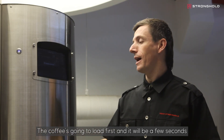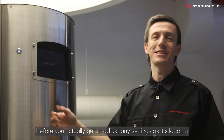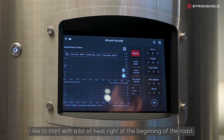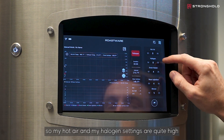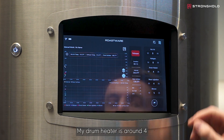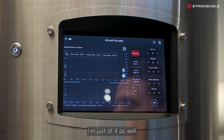The coffee is going to load first and it will be a few seconds before you can adjust any settings as it's loading. Now that it's loaded, I have control over all my settings. I like to start with a lot of heat right at the beginning of the roast, so my hot air and halogen settings are quite high. My drum heater is around 4, and for my bean agitation, I don't use a ton — I'm just at 4 as well.